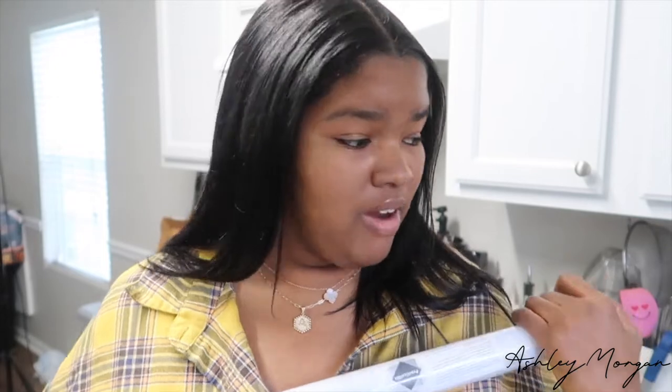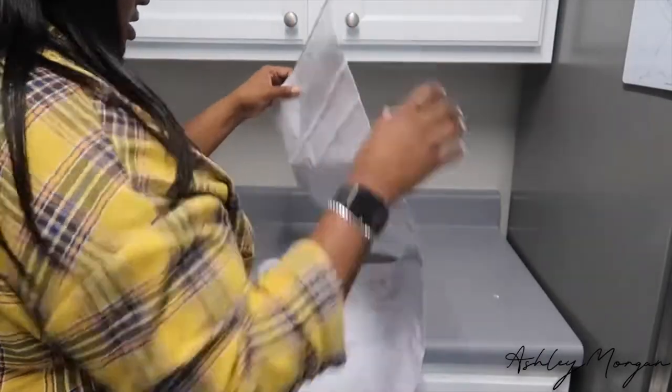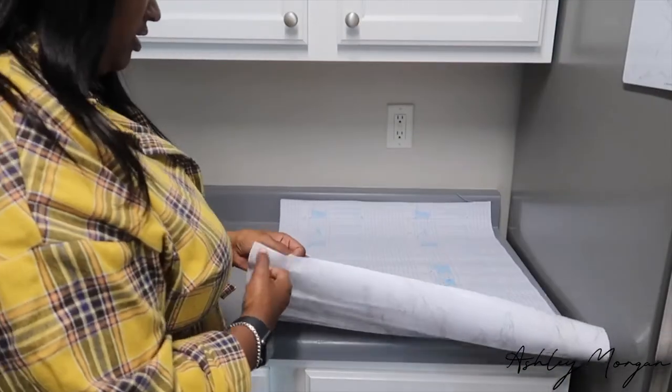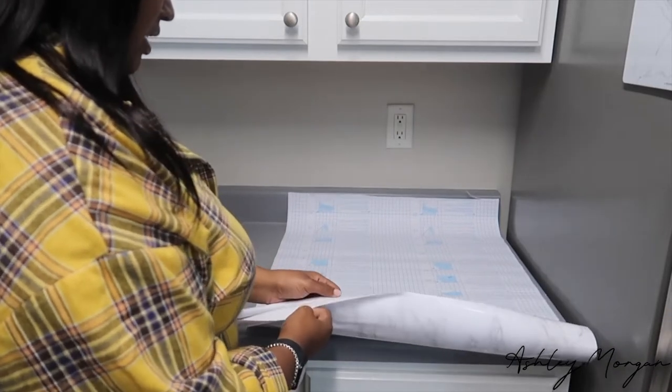I've been watching videos and they said all you need is contact paper, a blow dryer, and maybe an exacto knife or a paring knife. I have both, so we're going to get these countertops cleaned off and start this video. I'm just going to assume you peel it little by little — I think you take the whole thing off.